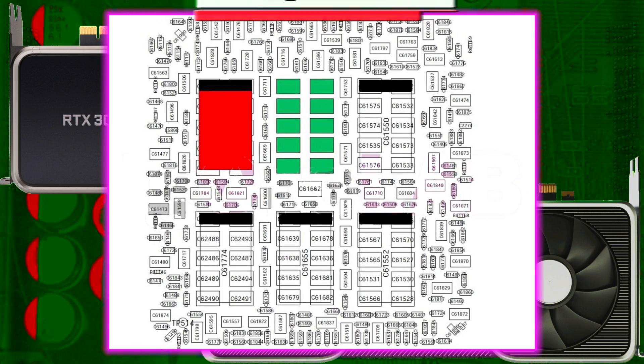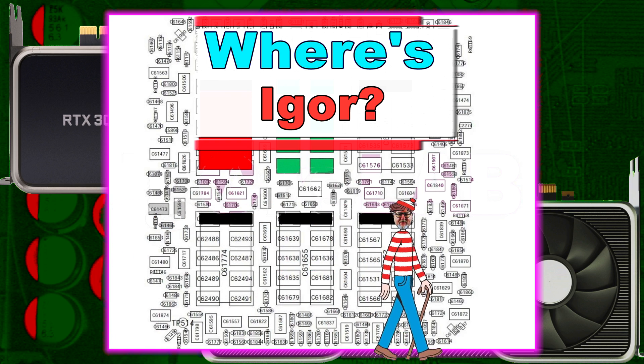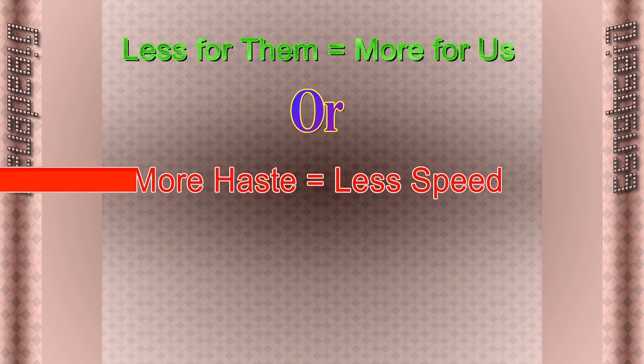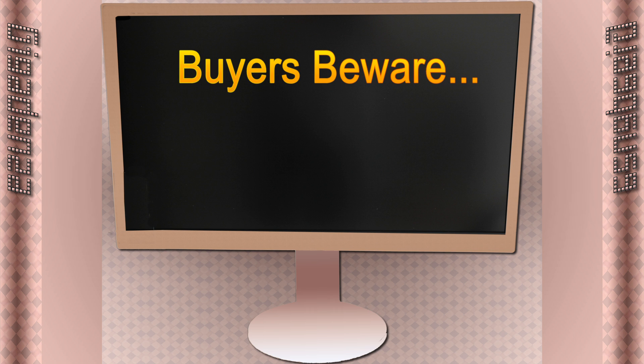Despite NVIDIA's supposed due diligence, many manufacturers elected to flout these guidelines. Some claimed they were cutting corners to maximise margins, while others viewed it as basic negligence, though the consequences, once again, were borne by the aggravated consumer.